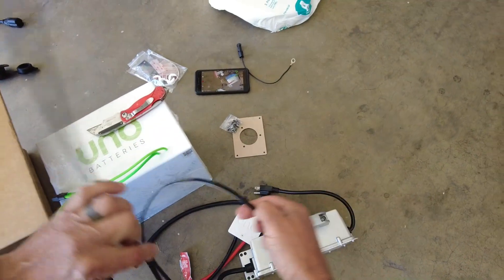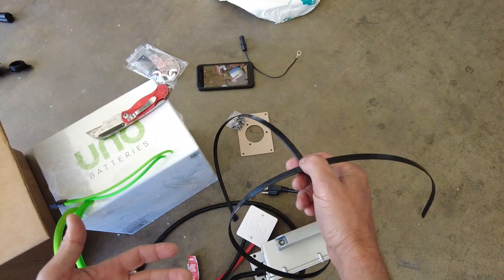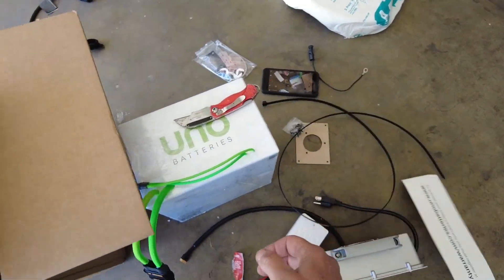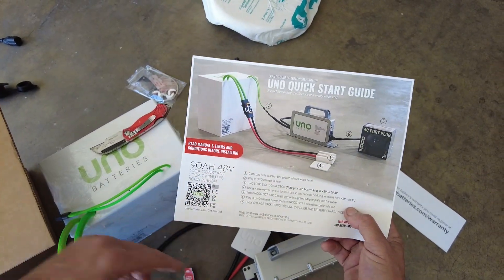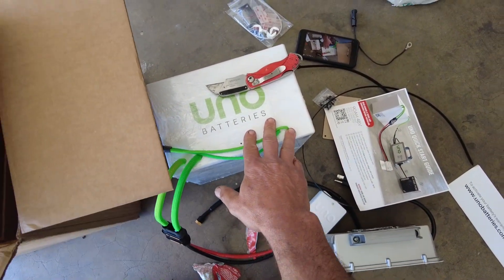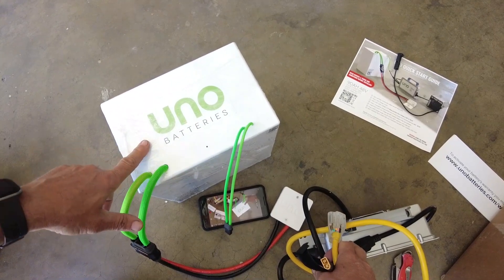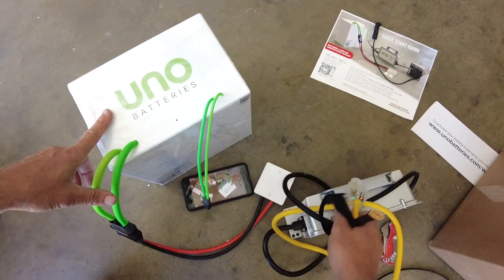They also include long zip ties in case you need an irregular installation — for example, if your golf cart has metal grids where the old lead acid batteries sat. You get the warranty registration card and a friendly step-by-step install guide. This is the easiest DIY off-the-shelf lithium battery I've ever seen. When your Uno battery ships, it comes in sleep mode, so if you hook it up and wonder why there's no power, you wake it up by connecting the charger.